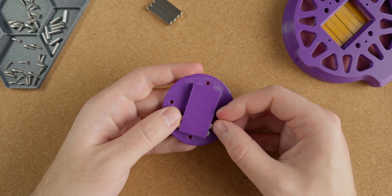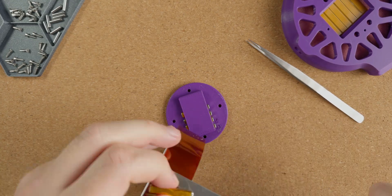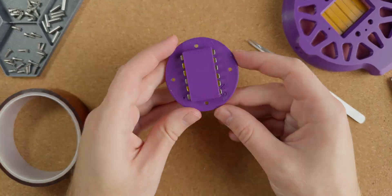This is a known issue due to randomness in magnet thickness. I had to wrap each magnet in some Kapton tape to make them actually sit in place. Not the most enjoyable part of the build process.